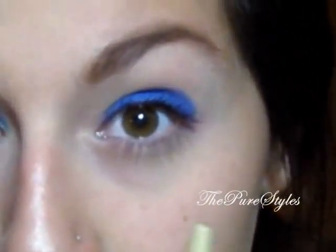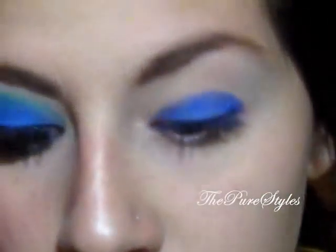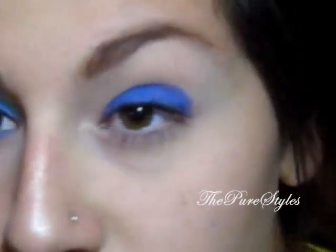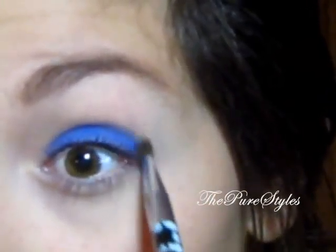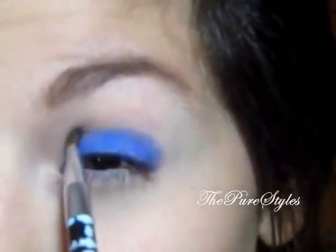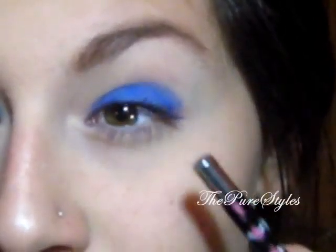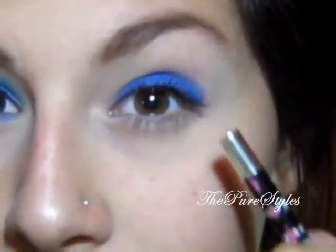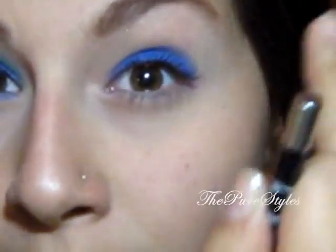Once I have the pigmentation I want, I'm just going to take any brush and blend where the crease is. Make sure you don't bring it toward the tear duct — keep the color blended on the top, not on the bottom.